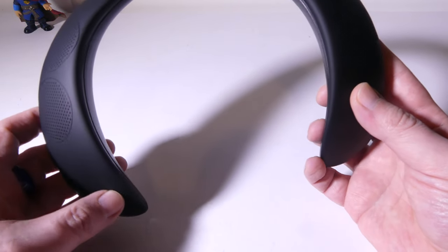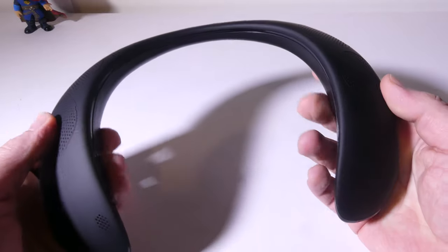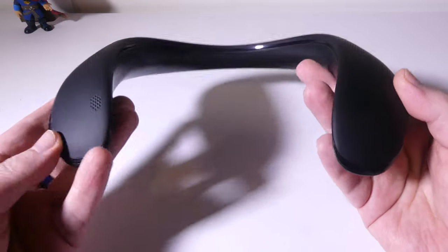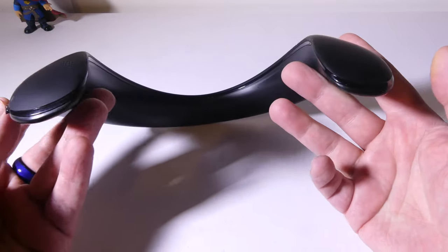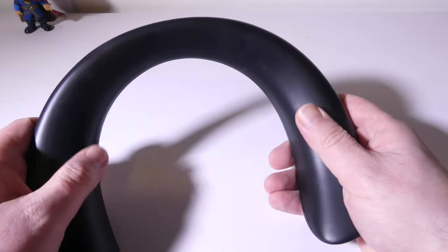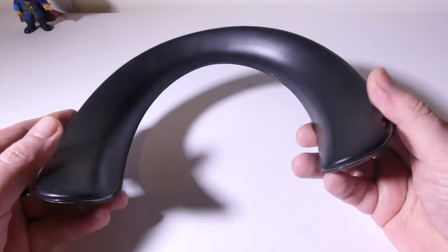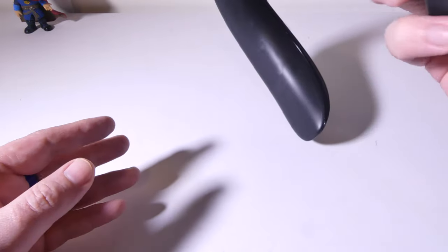This is a rigid speaker, which means there's no posability whatsoever to it. It has a really nice matte, soft finish on it, so it's really not going to irritate you, and it is going to be sitting on top of your neck. For the $20 price point, I'm not going to knock it for having a rigid design versus a semi-poseable design. Overall, it's lightweight and it's comfortable to use, and once I actually had it on for a couple of minutes, I almost forgot that I had it on.